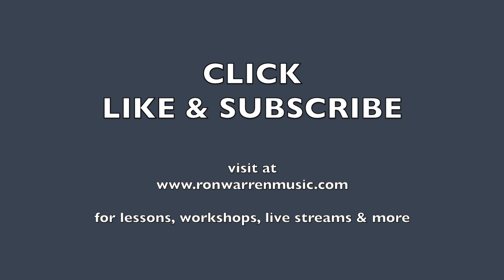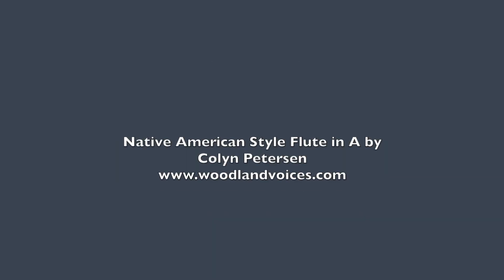I hope that helps out a little bit. Leave some comments or questions in the box if you want to pursue this further. You can get more playing tips at my Enjoying Your Native American Flute playlist. I'll look forward to seeing you next time. Bye-bye.